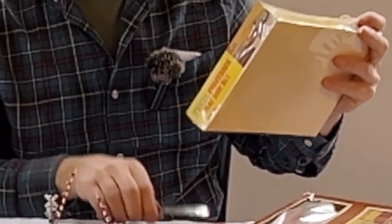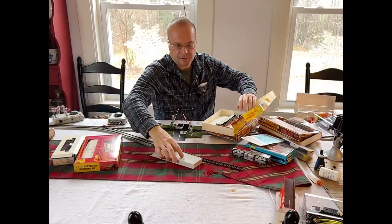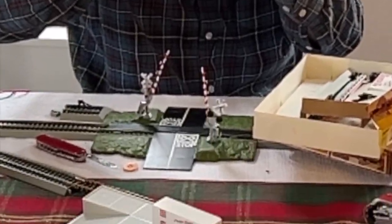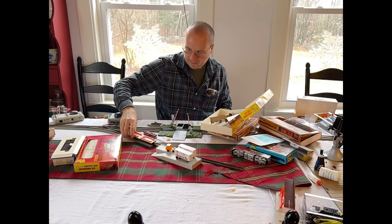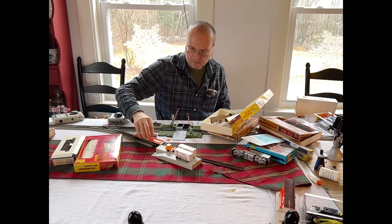Here's the Santa Fe piggyback flat car set, also brand new in the box. This truck terminal was pretty common and came with a lot of sets. A lot of them, the cabs rolled forward so you could open them up. These cars are weighted pretty well, so weight-wise they're good, but I do want to upgrade the couplers and the wheels.